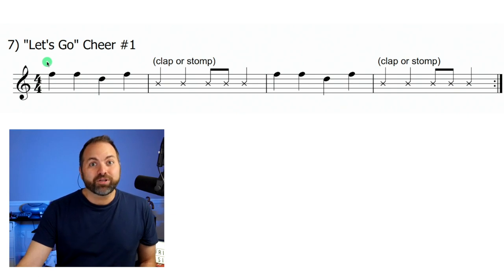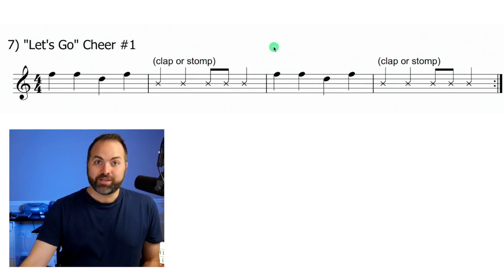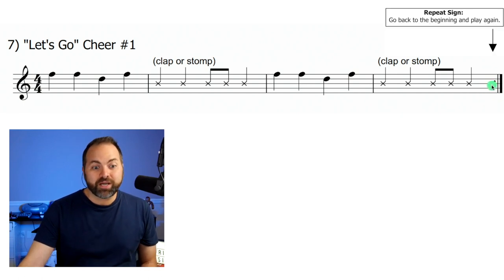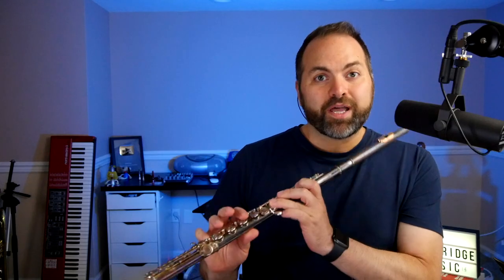That's literally the whole song — you do those four notes, then you do the clapping or stomping: ta ta ti-ti ta. We do the same thing again — F, F, D, F — then the same clapping or stomping part. And right here we have a repeat sign: these two dots and two lines mean go back to the beginning and do it all over again.